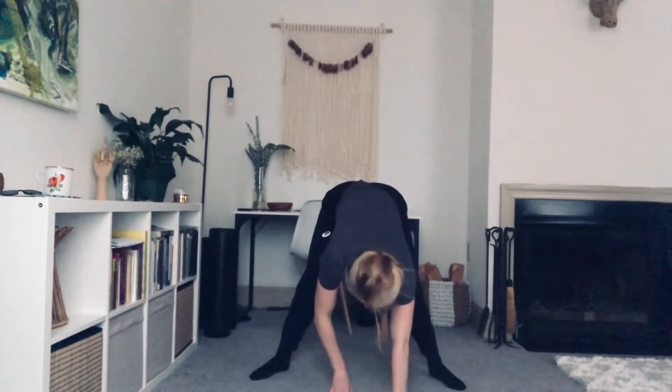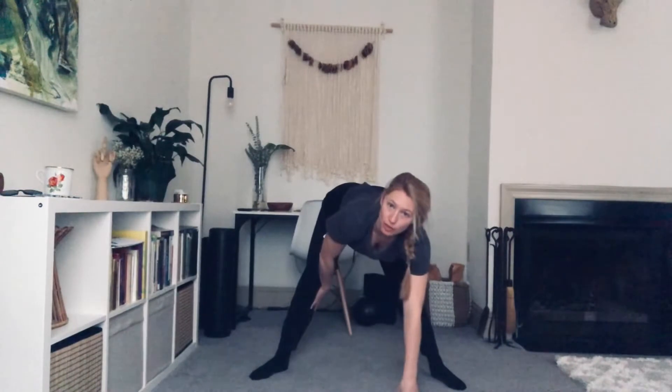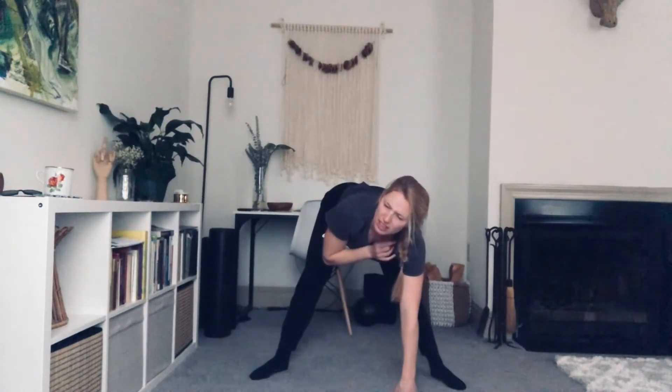Wiggle the hips. Make little circles. No one's watching so you can do whatever you want. Find stillness. Take the chin to the chest. Rolling the body down. Let's walk our hands out just enough where the weight is in our hands but also in our feet — that wide leg down dog pose.